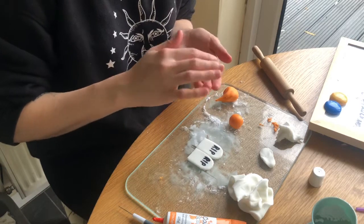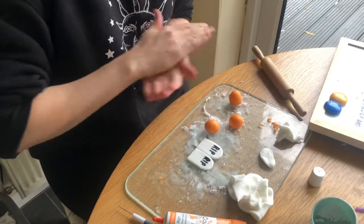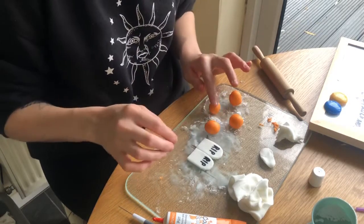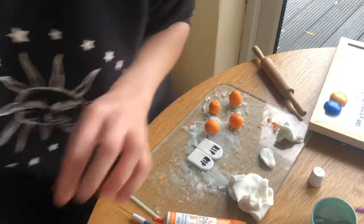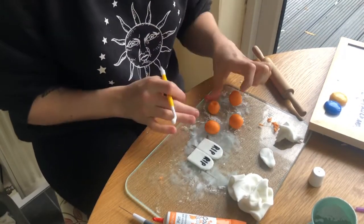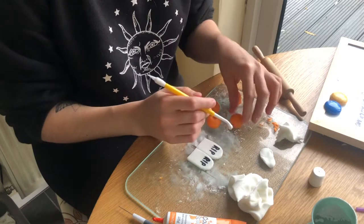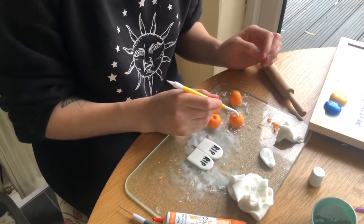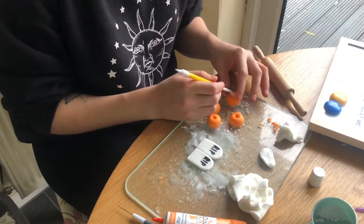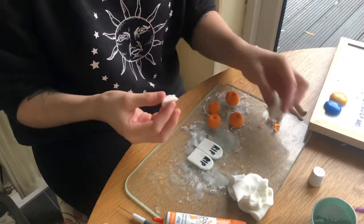Now I'm making the pumpkins. I'm rolling them into balls - making four because I put two on each brownie. I use a couple of different tools to make the little imprints to make them look more like pumpkins. I'm flattening them a little bit on top and using a tool to create a little dip where the stalk is going to go. You can make different sizes.